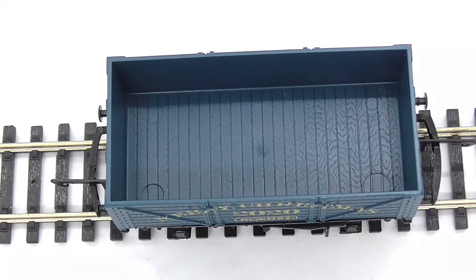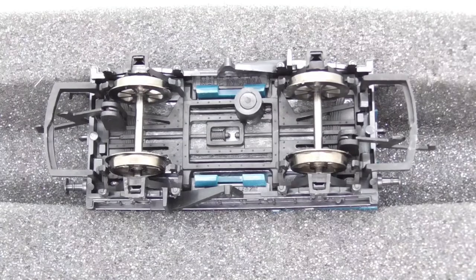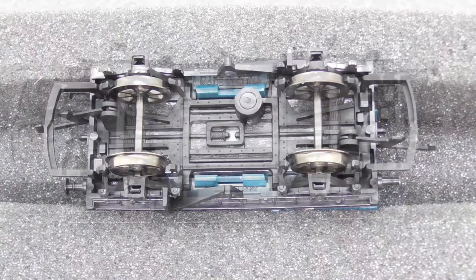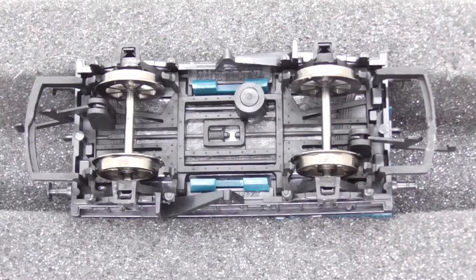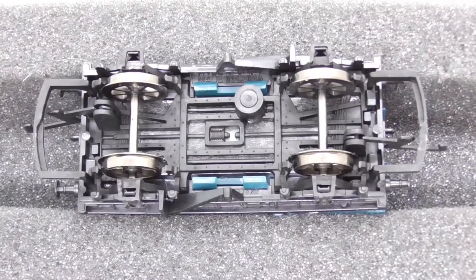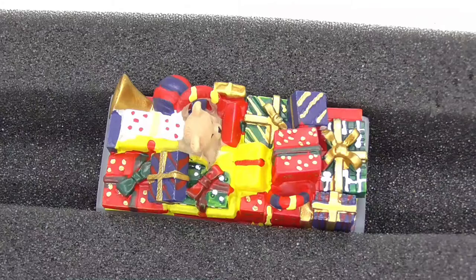On to the inside of the truck — it's all painted this blue-green color like the rest of the truck, and you've also got the wood effect in there which is pretty nice. It does look nicely detailed in there, but it's going to be hidden by the molding. Underneath the truck it's all molded with some great detail — the brake rig it looks like. You can also see metal wheels and where the chassis and shell clip together.